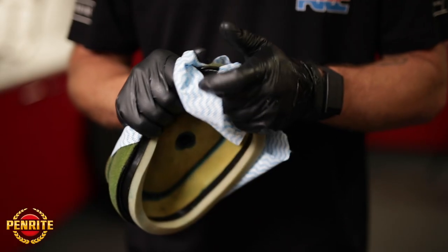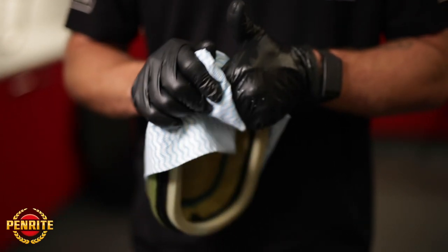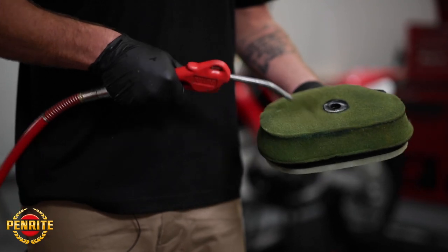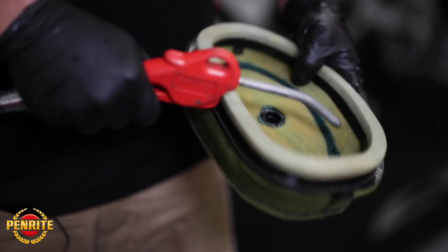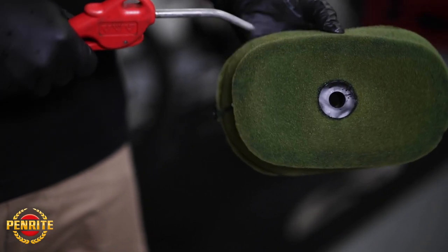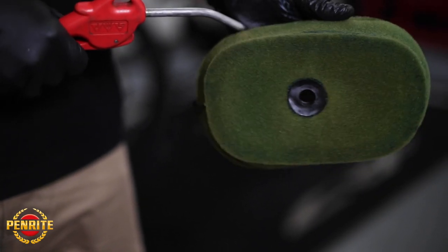Once you have all the cleaner out of the filter, you're going to want to dry your filter. First, wring it out as best you can with your hands. Your best bet is to leave it somewhere that's not in direct sunlight but gets a lot of ventilation and airflow.